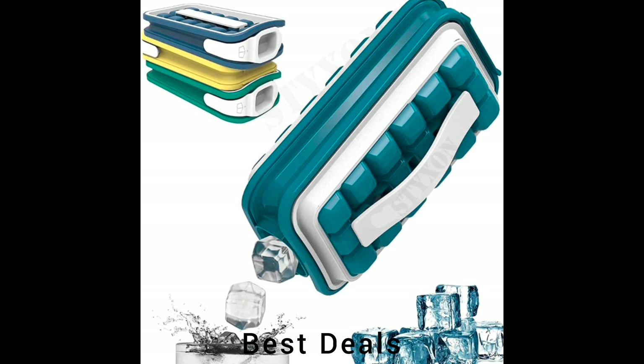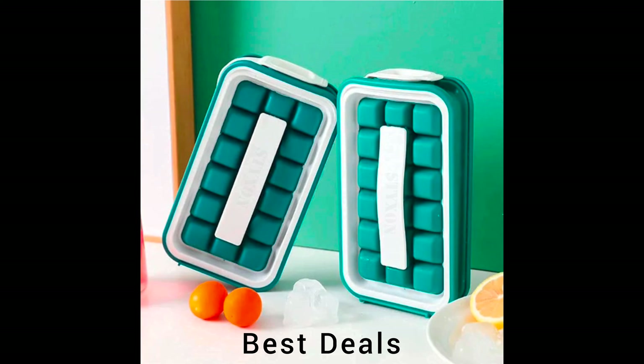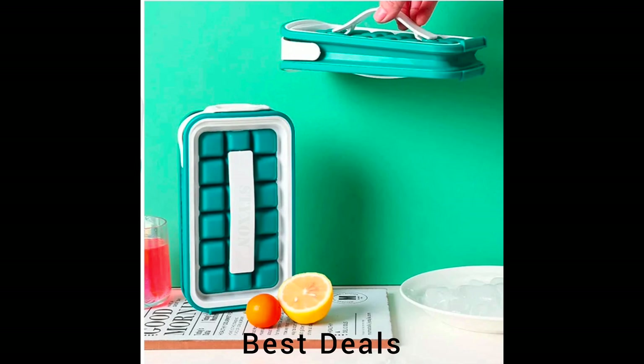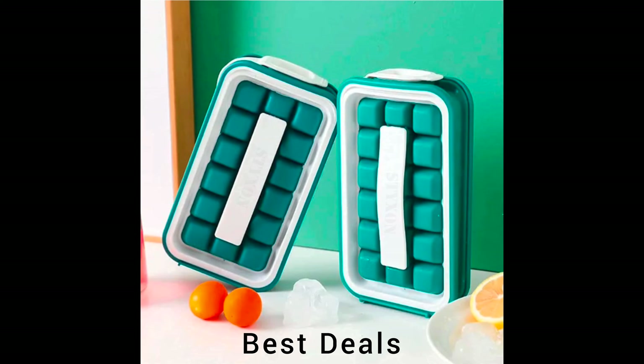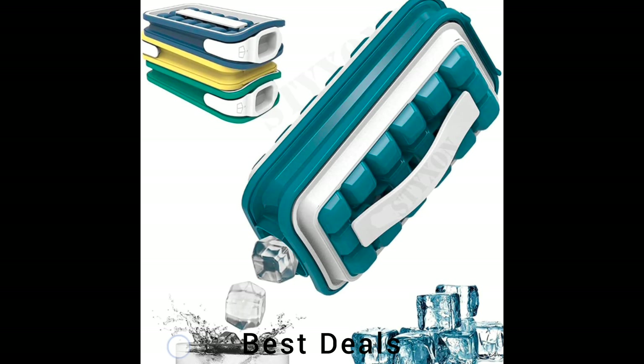11. Self-Folding Curling Ice Tray. Made of food-grade silicone, 100% BPA-free high-quality materials. There are two floors; each tray makes 18 nice-sized cubes. Product link is given in the 11th link.